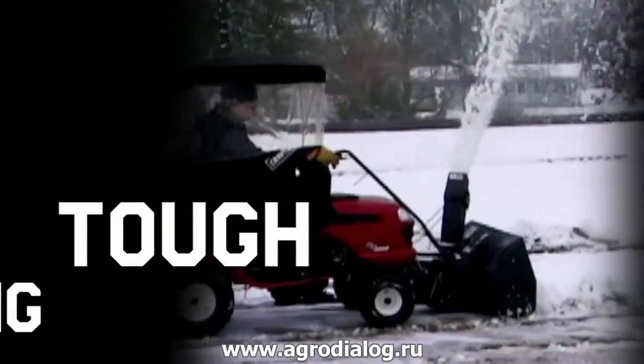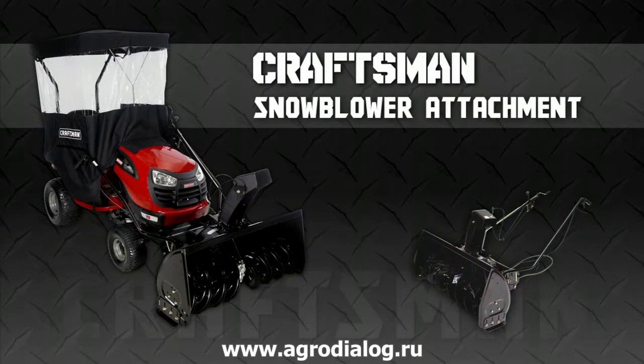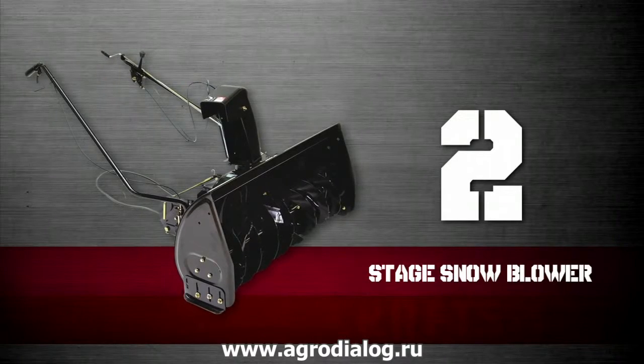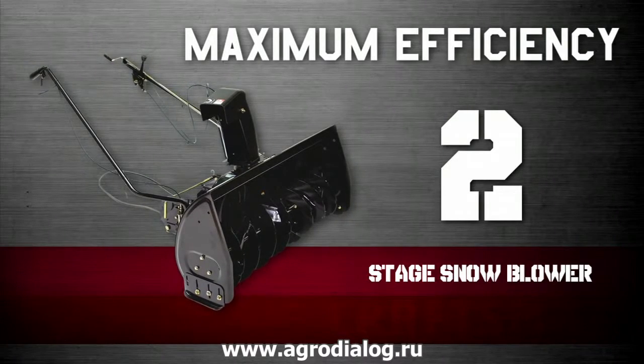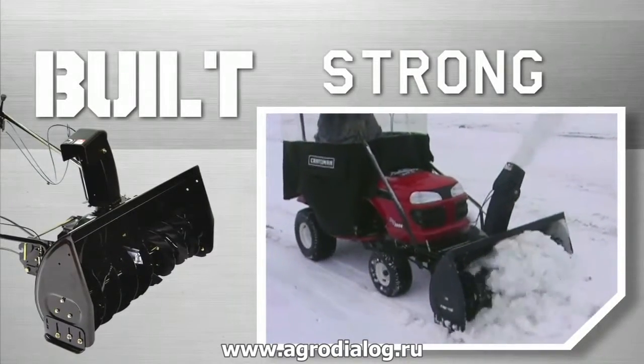Moving snow can be a tough and time-consuming job, but not if you use the Craftsman Snowblower attachment on a front-engine lawn and garden tractor. The Craftsman Snowblower attachment is a true two-stage snowblower that gives you maximum efficiency. Two-stage snowblowers are great for heavier snow and ice accumulations.